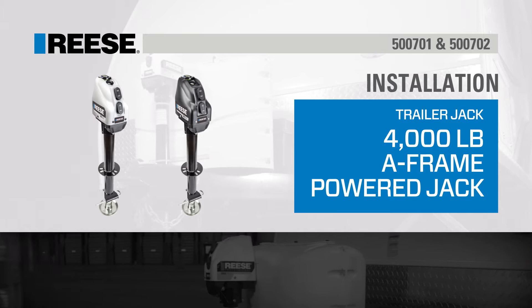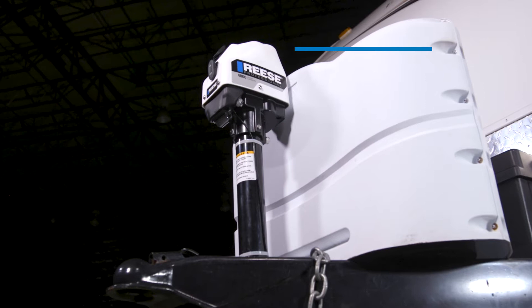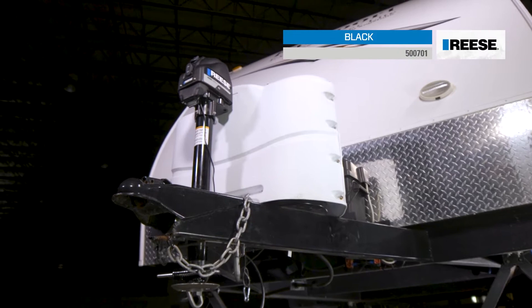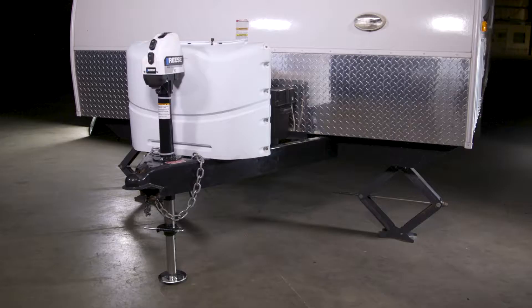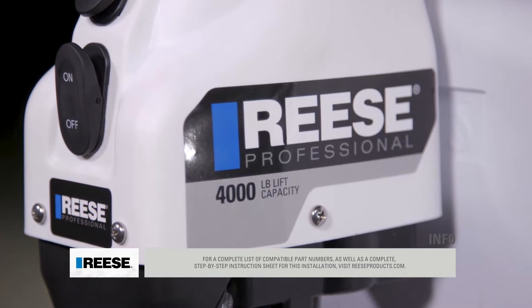Today we will show you how to install a Rhys 4000lb Powered A-Frame Jack, part number 500702. The Rhys 4K Powered A-Frame Jack has two color options: white, part number 500702, and black, part number 500701. For a complete list of compatible part numbers as well as a complete step-by-step instruction sheet for this installation, visit rhysproducts.com.